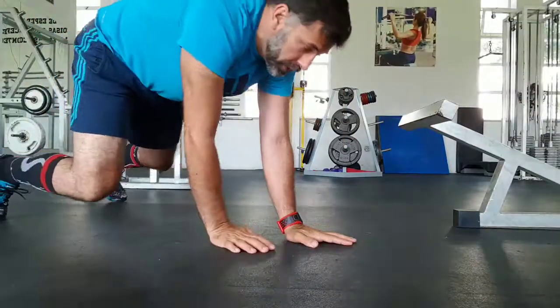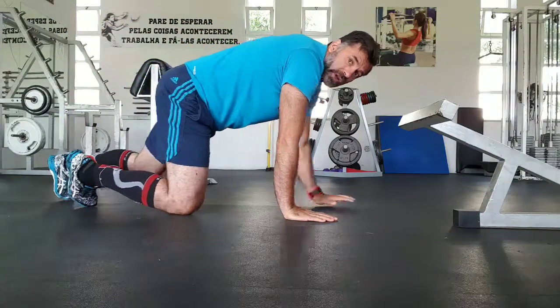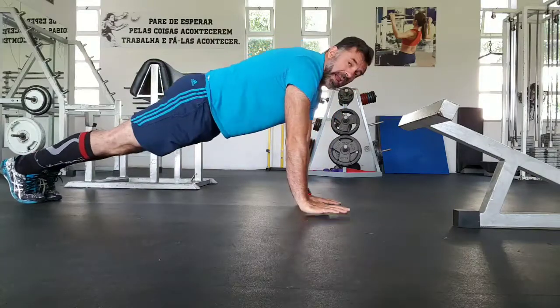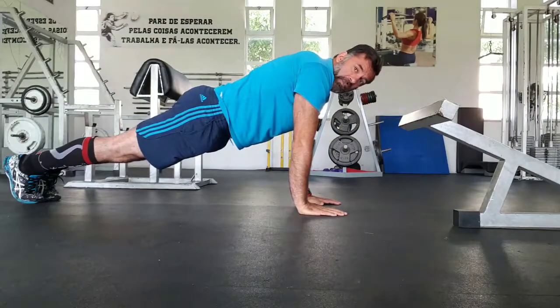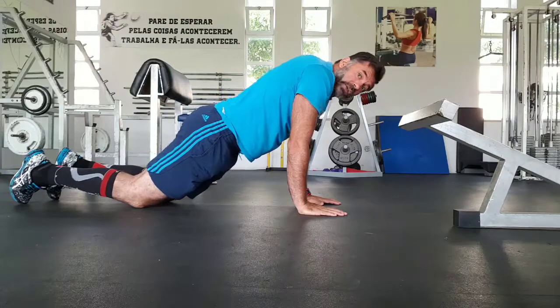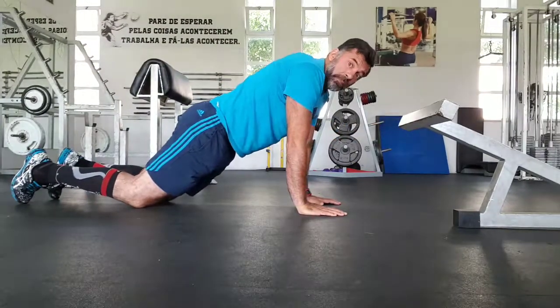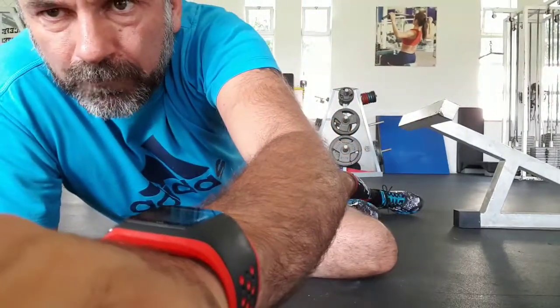The second exercise: push-ups. It's a horizontal exercise, and I'll show you how you do that. You put your hands set at shoulder width, straighten your legs, feet together. After, you just bend your elbows back and go down. Up, down and up. If this exercise is too high level for you, put your knees on the floor and do the same. Never forget that your hips also go down. So, the second one — push-ups.